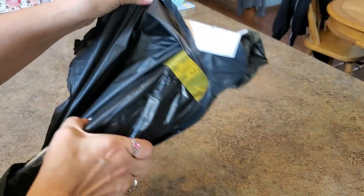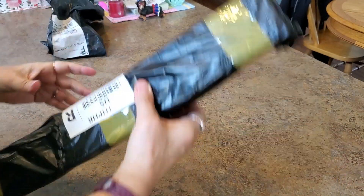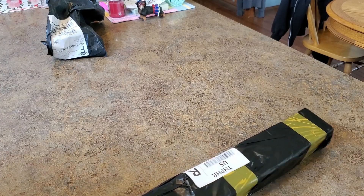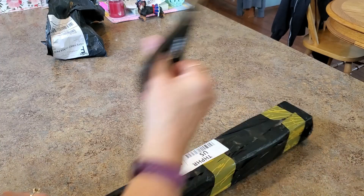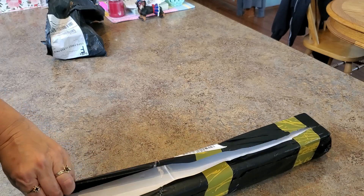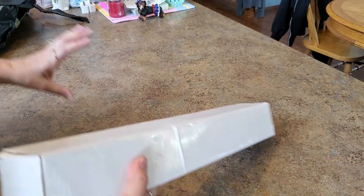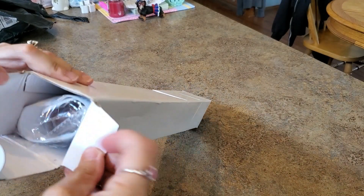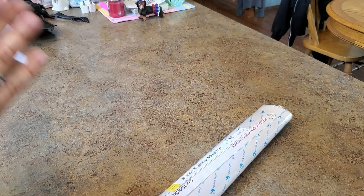It's got that wrapped around it for some reason and there's another address — two labels, go figure. If I'm not mistaken, I think this is Diamond Painting Factory — plain white box, looks in good shape. And yep, it is — this is from Diamond Painting Factory, so that's how it comes.